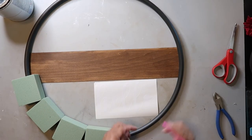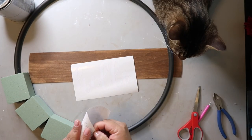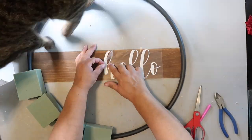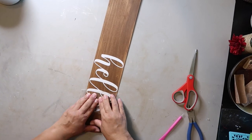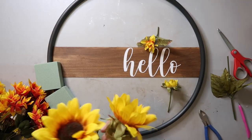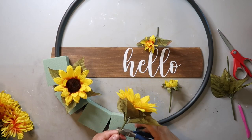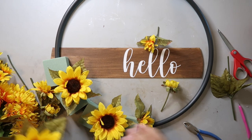Now I want to add a decal to the sign — I cut it out using my Cricut and it says 'hello.' You can write anything you want: welcome, howdy, whatever you like. But I just went with 'hello.' I love how the white pops off the Waverly Wax in the color Antique — I just think it looks so pretty.